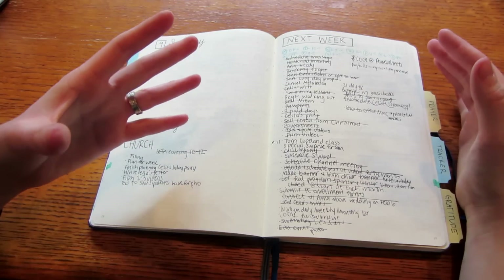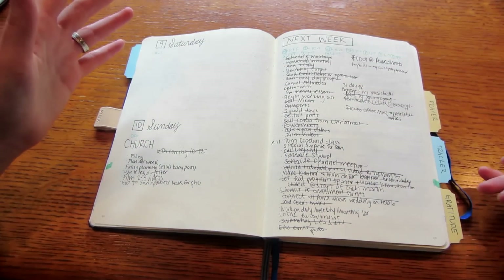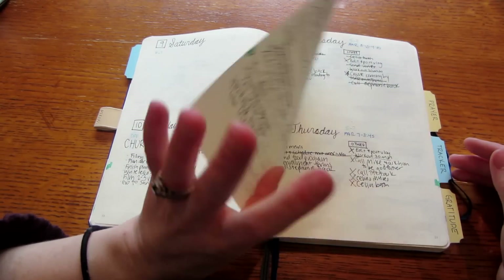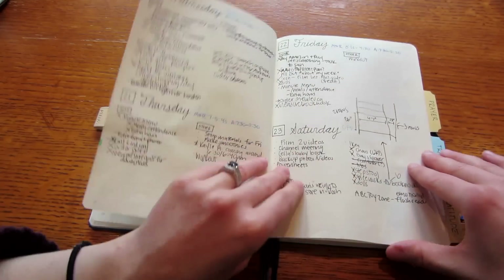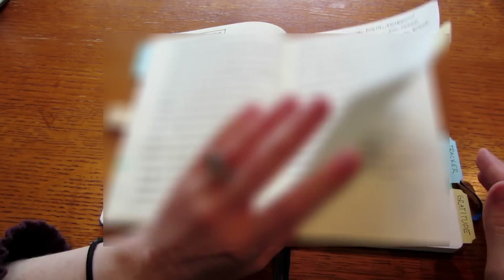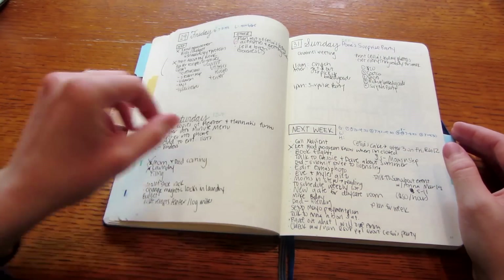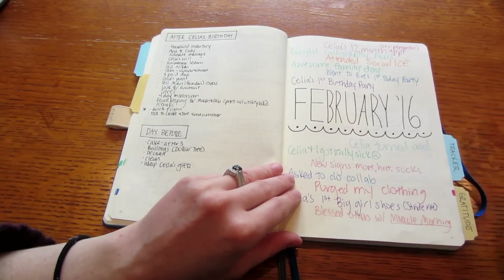At the end of the week I have a 'next week' section where I write down things I need to do the following week, much like I do for the month. That way I have something to base all my planning off of. I also keep a 'to pray for' list — a list of everyone I want to pray for and what I want to pray for them about.